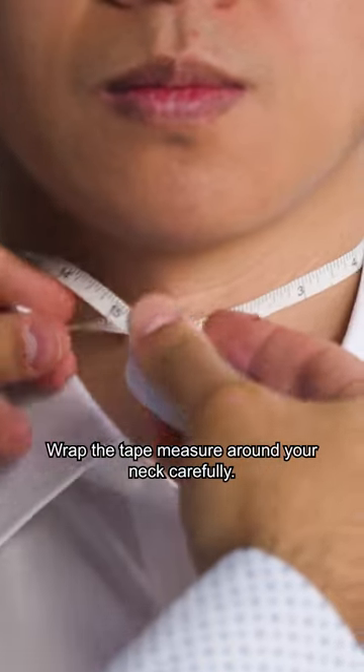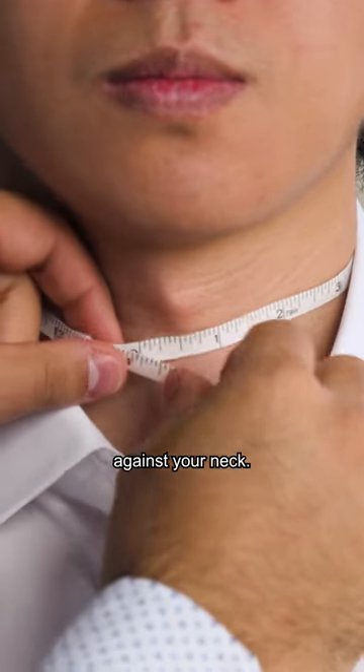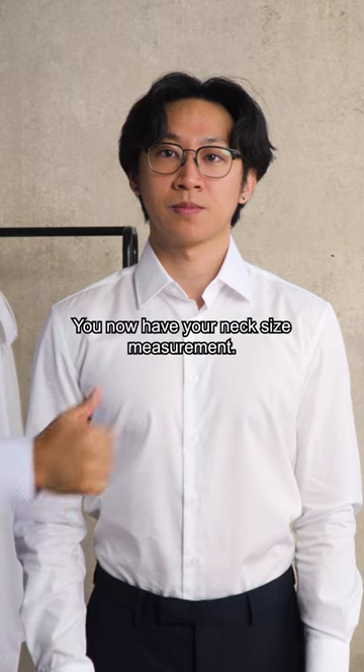Wrap the tape measure around your neck carefully. Allow for at least one to two fingers to fit inside the tape measure against your neck. The tape should sit right under your Adam's apple. And you now have your neck size measurement.